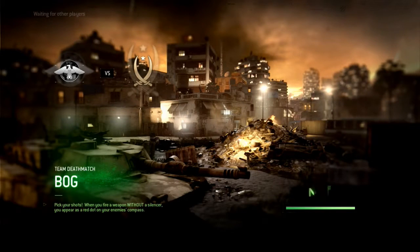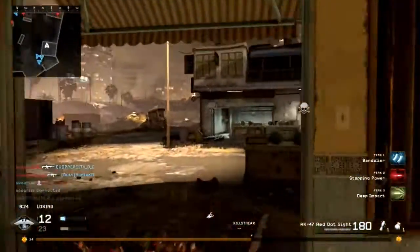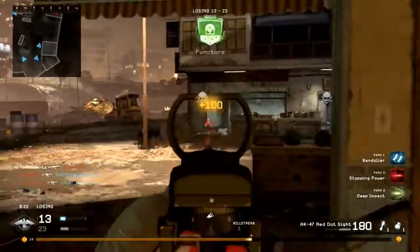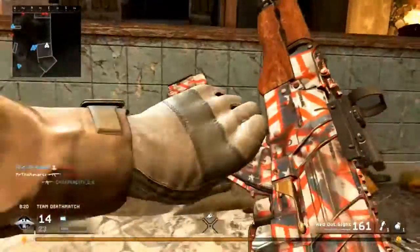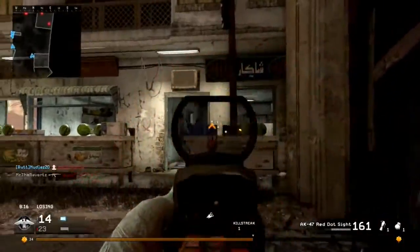Hey, what's going on guys, MrTheReverts here, and today I want to showcase the new Cold Brass personalization pack for Call of Duty 4 Modern Warfare Remastered. This is a part of the Call of Duty Endowment Program — basically they support veterans and help them find a good job when they come back from their service. It is for a pretty good cause.